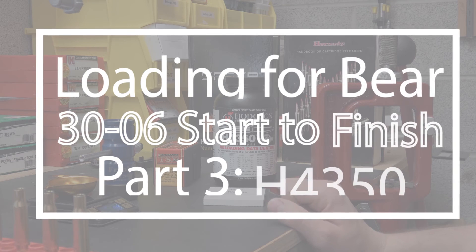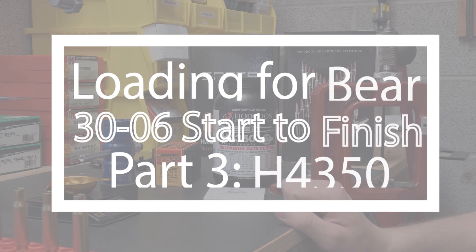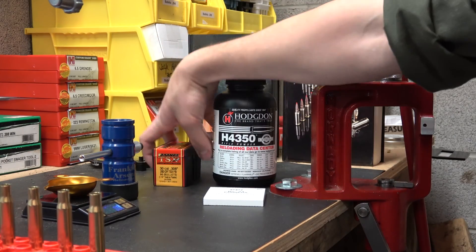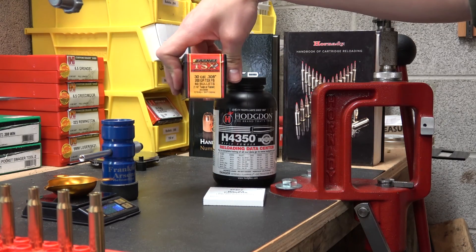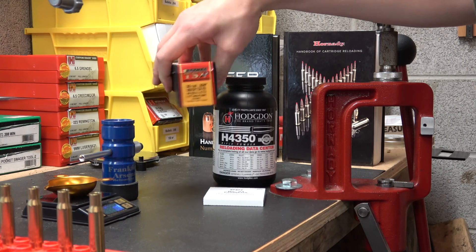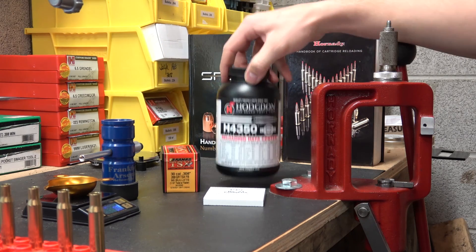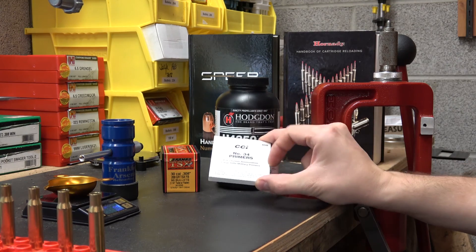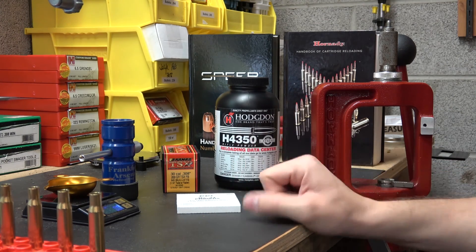Hey everybody, welcome back to the channel. This is part three of our Loading for Bear in 30-06 series. We are using the Barnes 200 grain TSX — this is a flat base bullet — H4350 in this video, and CCI number 34 primer, which is what we've been using for pretty much the whole test.